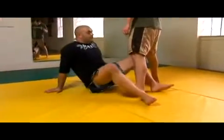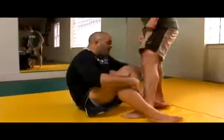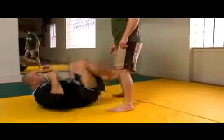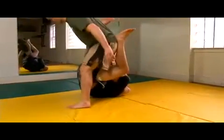So you can actually do some of these leg squats. This time I'm going to come up, I'm rolling, I'm pinching. Now I'm driving my hips forward and looking for the submission. Underhooking, pinching, and hipping forward.